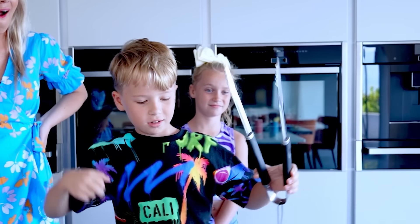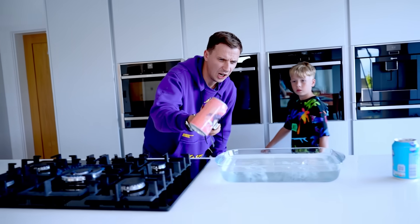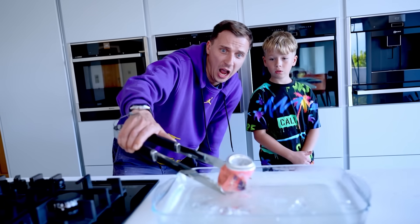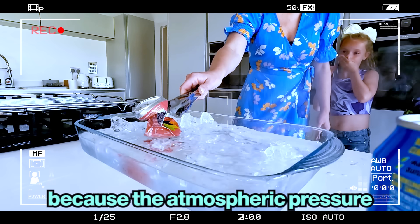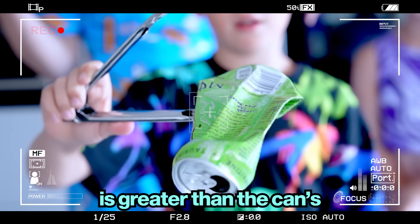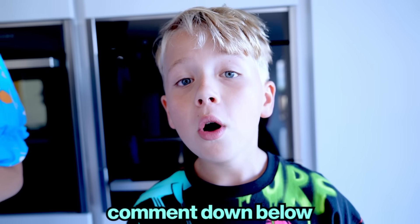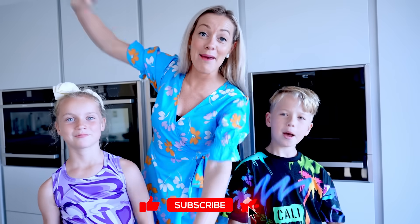I'll try the pink can. The can suddenly implodes because the atmospheric pressure is greater than the can's interior pressure. Comment down below which science experiment you liked the most. Hope you enjoyed the video, see you next time!